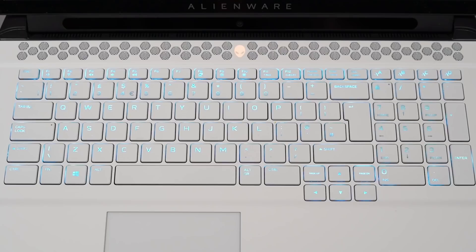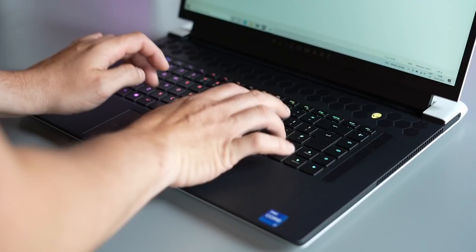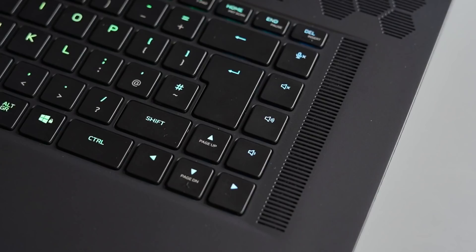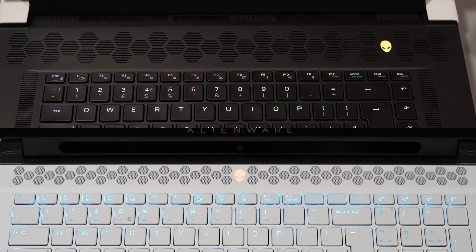Moving to the keyboard, I have to give the Area 51m R2 a win here purely because of the layout. They both have amazing feeling keys and are incredible to type on — it just comes down to layout. On the Area 51m R2, all the secondary symbols are backlit, whereas on the X17 only the primary characters are lit but the secondary functions are not, which is a shame. The Area 51m R2 also has a full-size number pad with separate arrow keys, whereas on the X17 the arrow keys are crammed into the keyboard, causing occasional misses — hitting the up cursor instead of Shift.